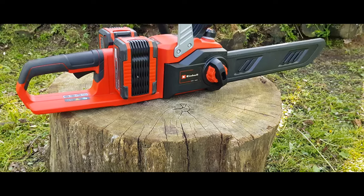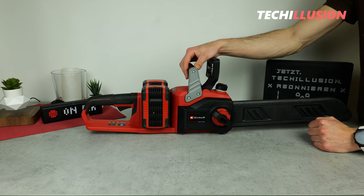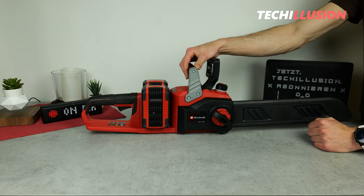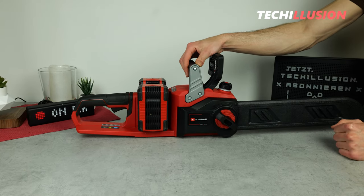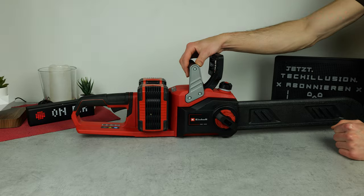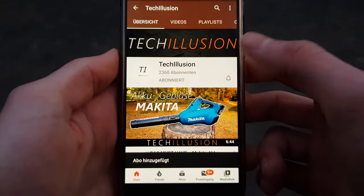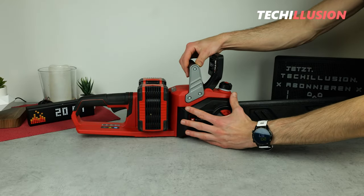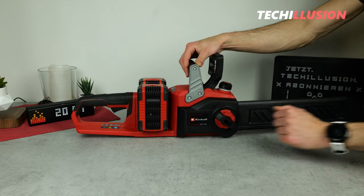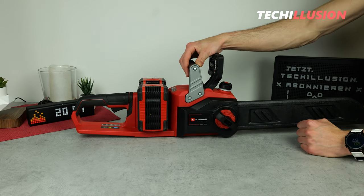What does this powerful cordless chainsaw really have to offer? How well does it perform and is it worth the investment? That's exactly what we aim to find out in today's video. Make sure to subscribe to this channel and activate the bell icon to never miss a new video. You can find the current prices in the video description below.